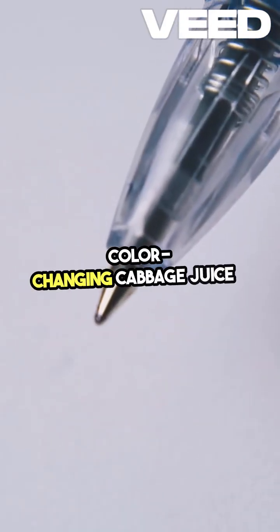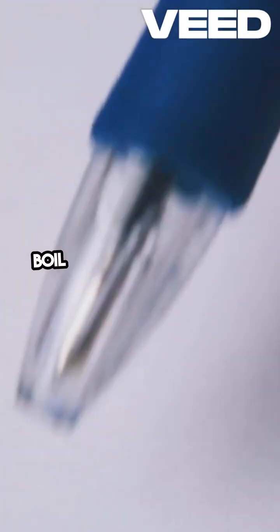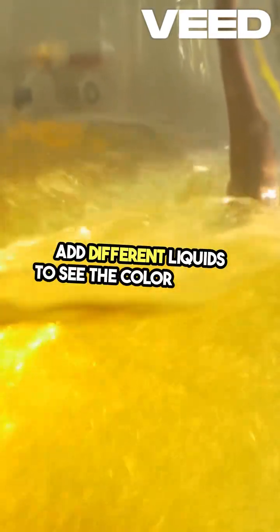Color-changing cabbage juice is a fantastic natural pH indicator. Boil red cabbage in water, strain it, and then add different liquids to see the color change.